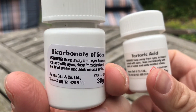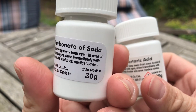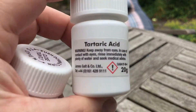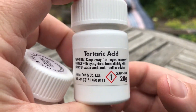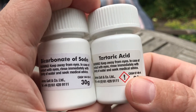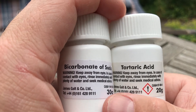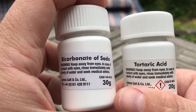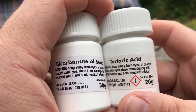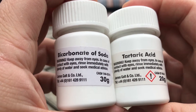So this is bicarbonate of soda — it's an alkali, or a base, and when it's soluble and dissolves in water it becomes an alkali. And this is an acid. When you mix an acid with a base you end up with a soluble salt and water. Because this is a carbonate, you're also going to end up with carbon dioxide, and we'll see what effect that has in just a moment.